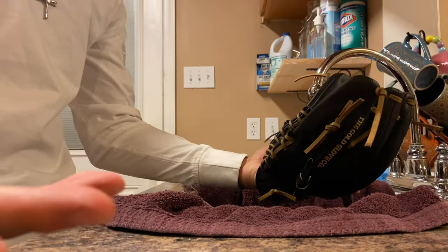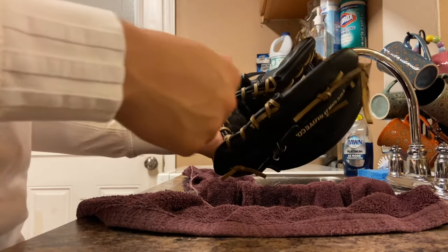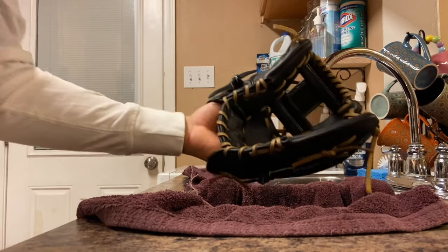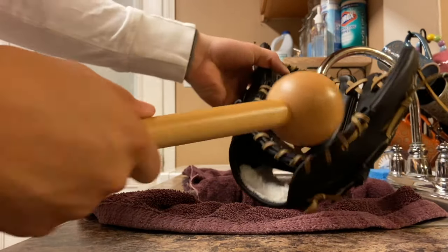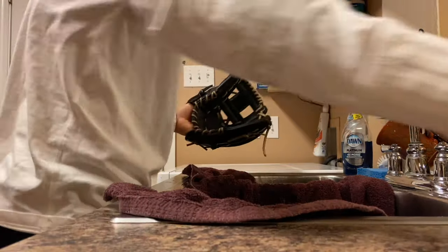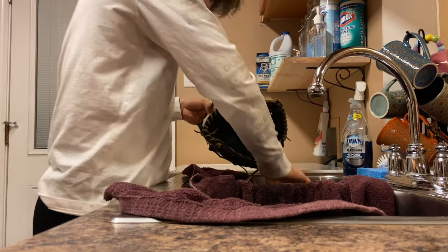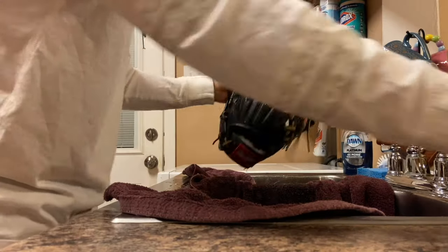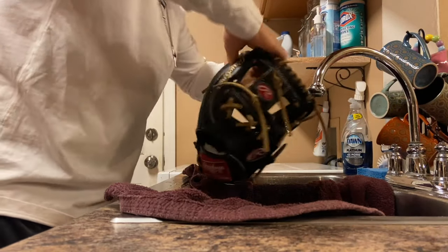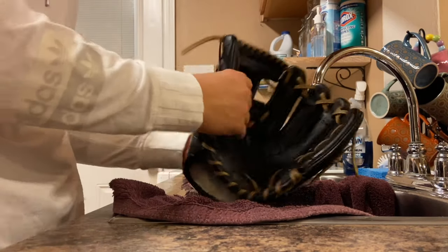This glove is a beauty — nice mocha color. It's already getting a little bit more broken in. This speeds up the process, but I mainly use it just to form my glove. Next up I'm gonna do the hinges. I'm trying to form the thumb to the middle finger, right in between. I personally recommend this. Stretch out the fingers a little bit, give a little bit more flare. It's basically holding the shape I want so far.